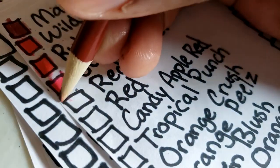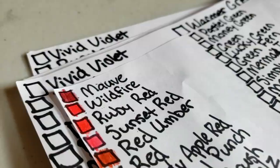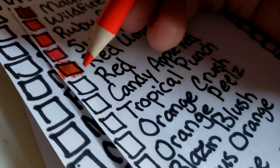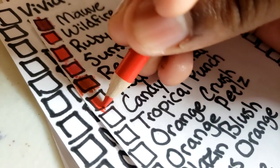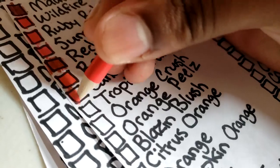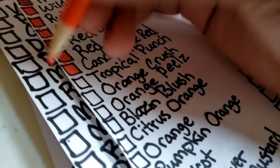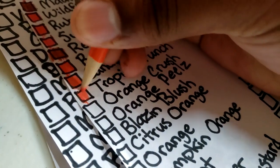Next color is red umber — I'm not coloring good at all — it's like a brownish red. Next we got red, then candy apple red — there we go — it's a light red, not pink, but just light. Tropical punch, then orange red, red orange, orange crush.